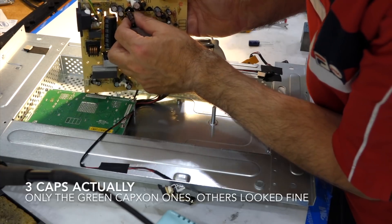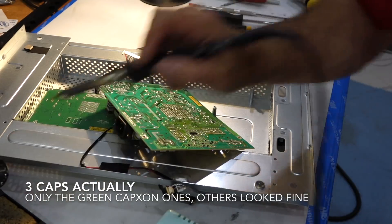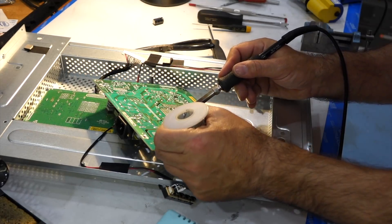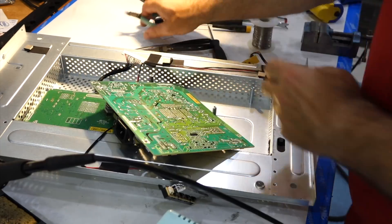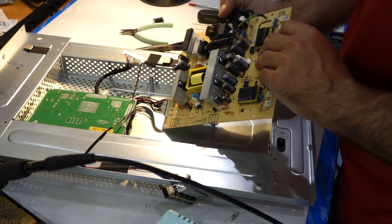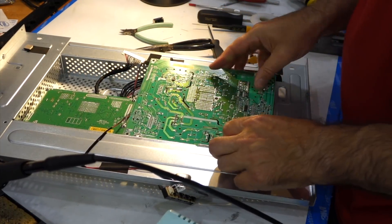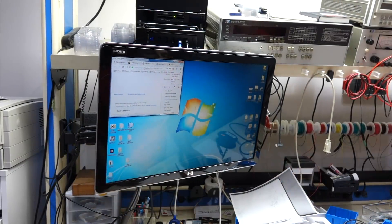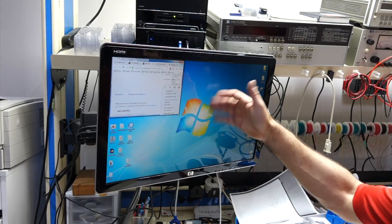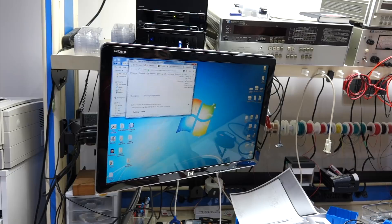Let's hope it's only those capacitors that need replacing. This one I'm not even going to test — it's either going to work or it's not. It's not worth spending any more time. And sure enough, it works again! That was the problem. I actually like this screen because it's like the Apple screens — it's glossy in front, it's quite nice.